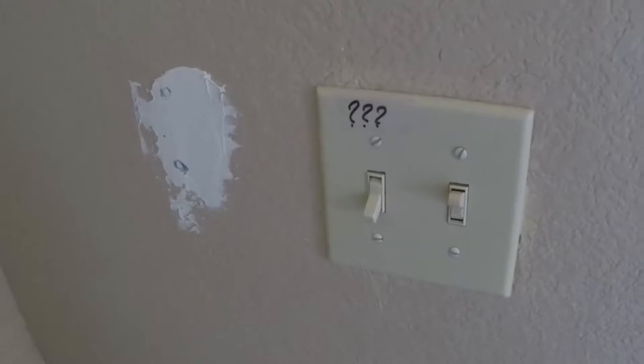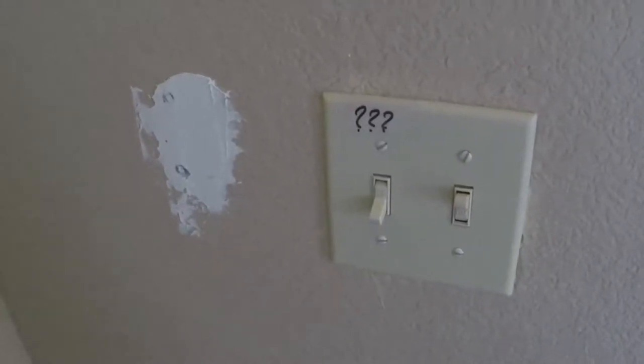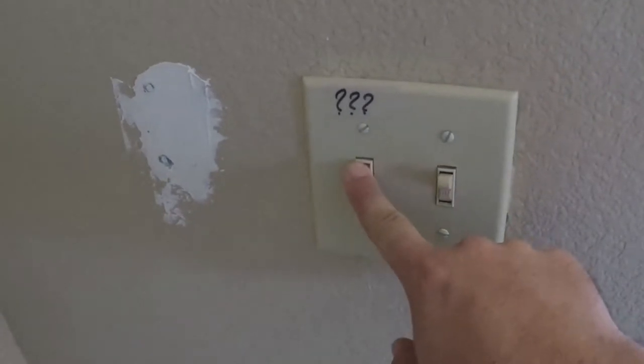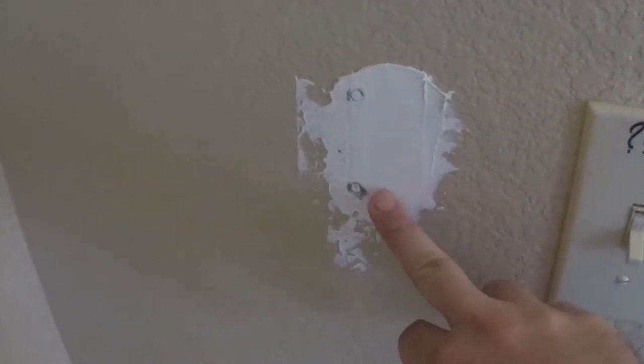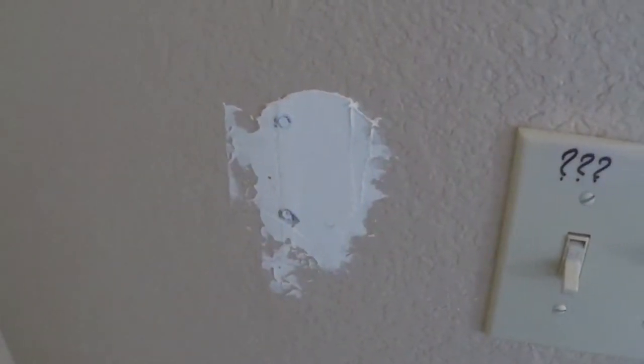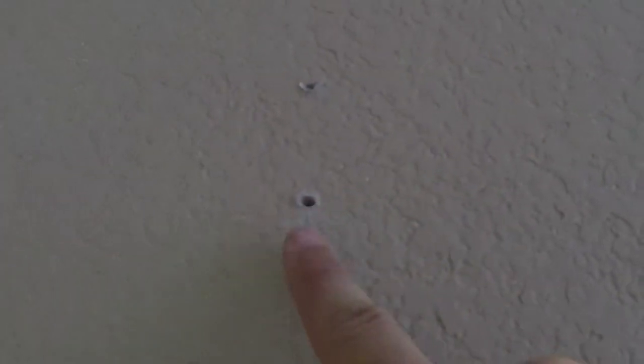Hello folks, welcome to the first video on Halfway Up the Hill — my home improvement project. This is something I have to tackle later, but right now we're going to talk about this. This is a nice gift left by the last handyman, who tried to patch all the holes in the wall and obviously failed horribly, leaving these on almost every wall in the house.